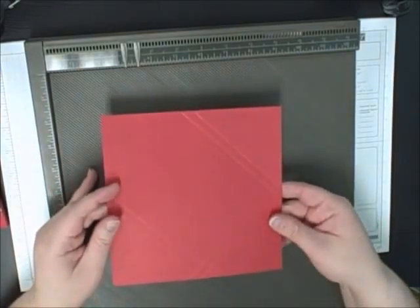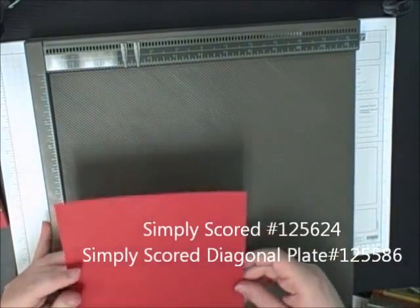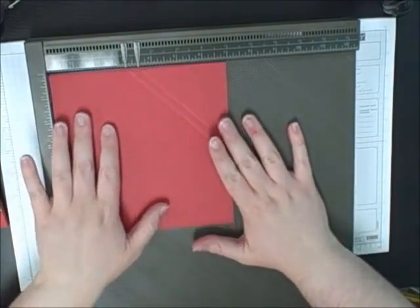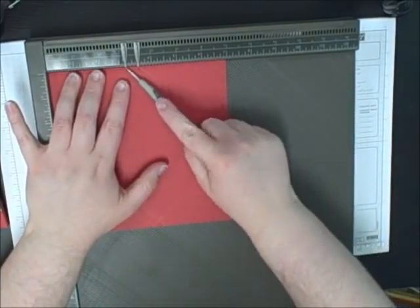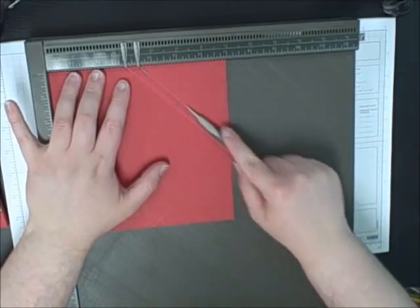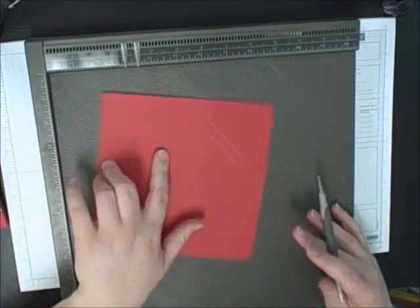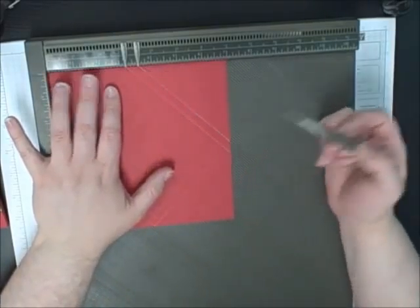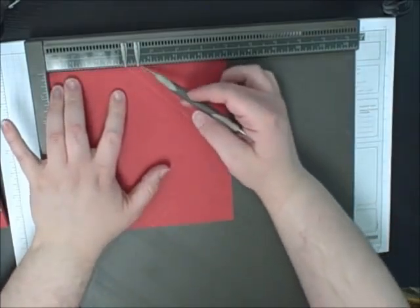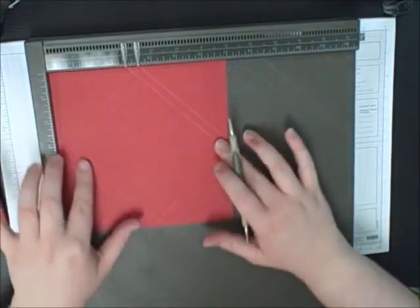To make the pouch, you just use your Simply Scored and the diagonal plate. You line your cardstock into the corner and you're going to score at three and three and a half. You're just going to turn it, score three, three and a half, turn it and score three and three and a half again until you have a diamond shape.